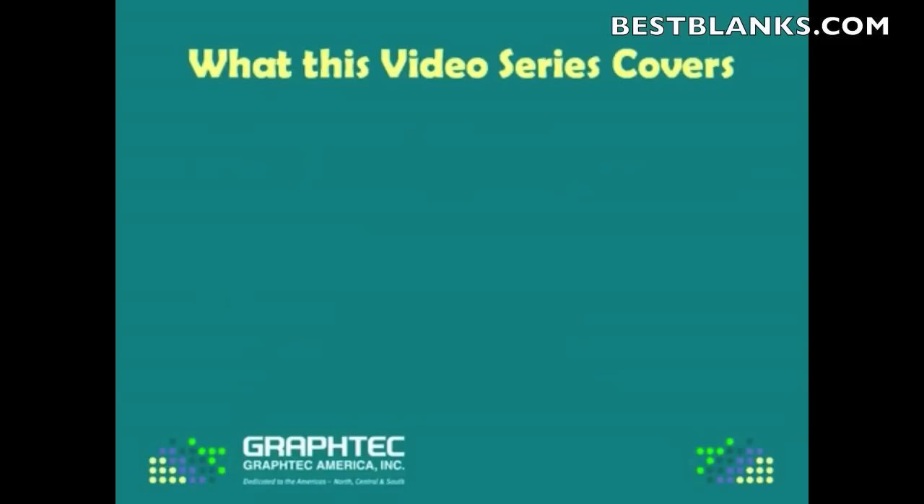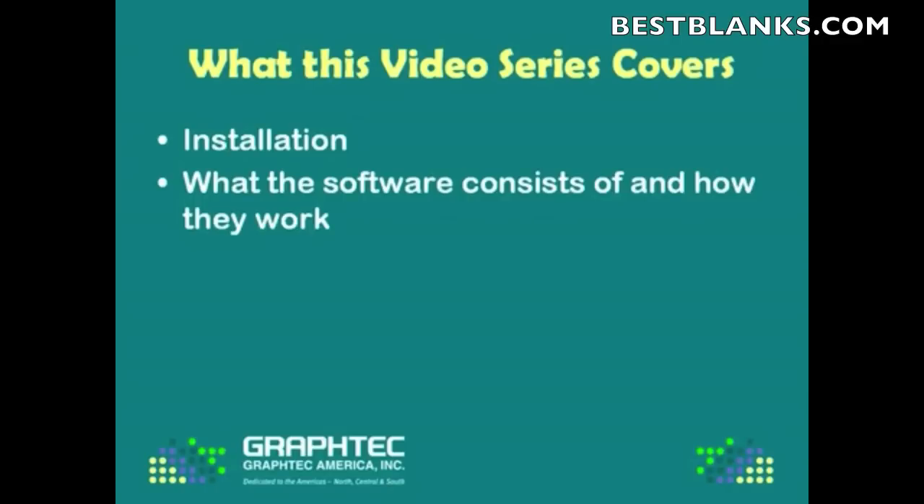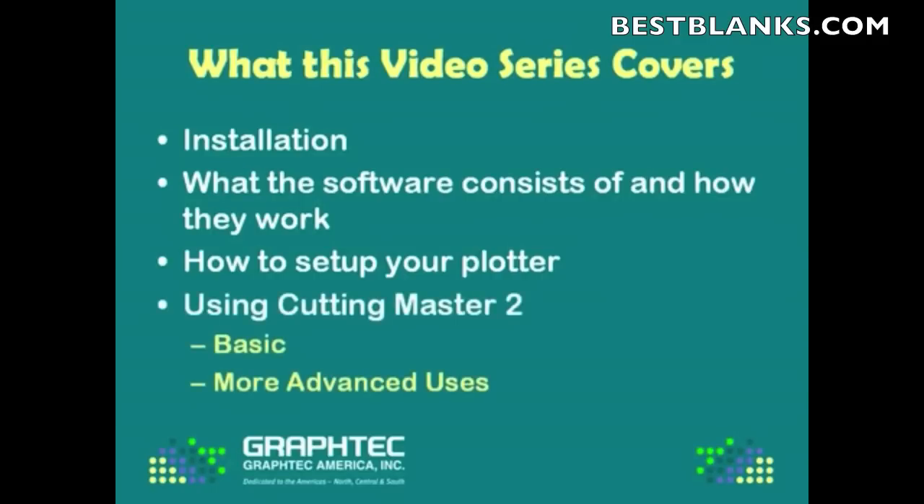But what this video will cover is this: first, the installation; second, what the software consists of and how the components work together; how to set up your plotter to work effectively with Cutting Master 2; and then lastly, the basic steps for using Cutting Master 2 and the more advanced uses, so that you can be fully effective and fully productive with this software package.